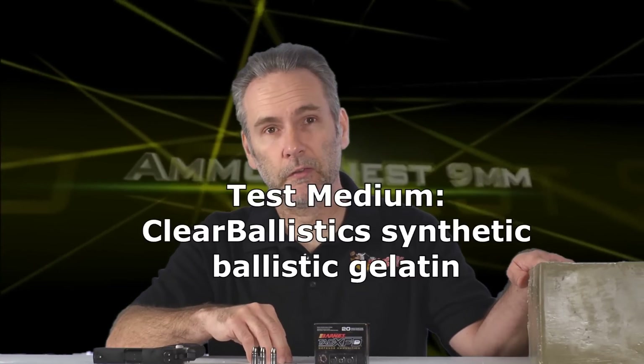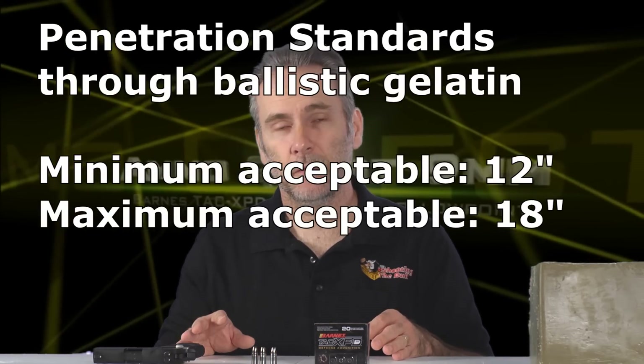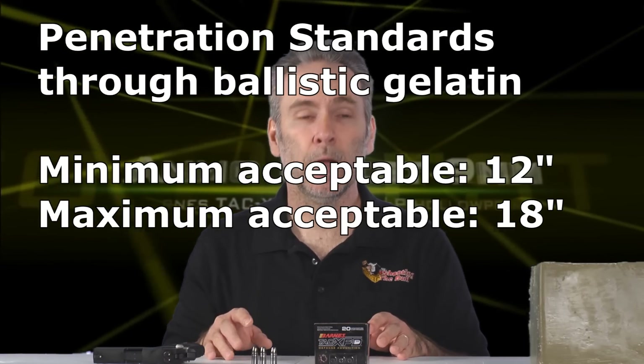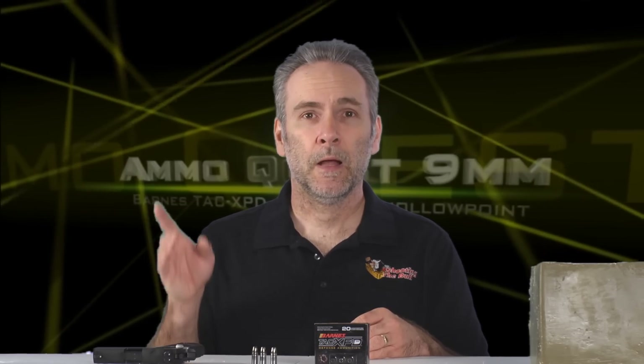We're using clear ballistic synthetic ballistic gelatin today, and I'm going to try to get a minimum of 12 inches of penetration and a maximum of 18 inches. Those are the standards we've been testing all the ammo and holding them all to. If it passes the bare gel test, we put it through the denim test where it has to again meet 12 to 18 inches. Let's get to the range and find out how these Barnes bullets do.